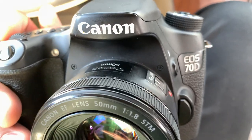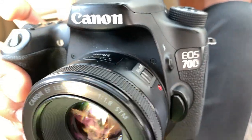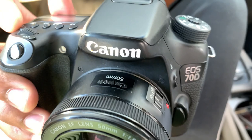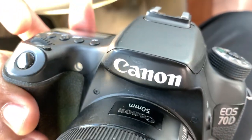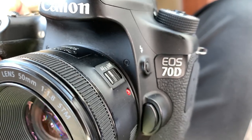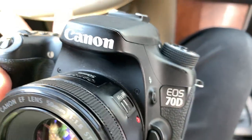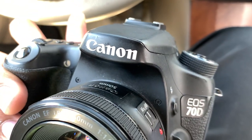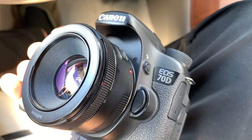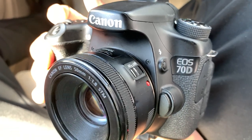The next thing I want to talk about is the battery life. I don't know if it was an old battery or a new battery, but it doesn't last that long — especially when you're shooting video. About two hours, roughly three on a full charge. The battery is pretty small and it doesn't last that long, so that would be one thing I don't like about it.